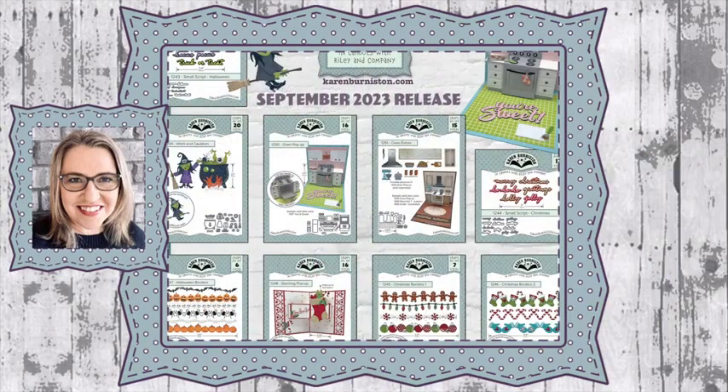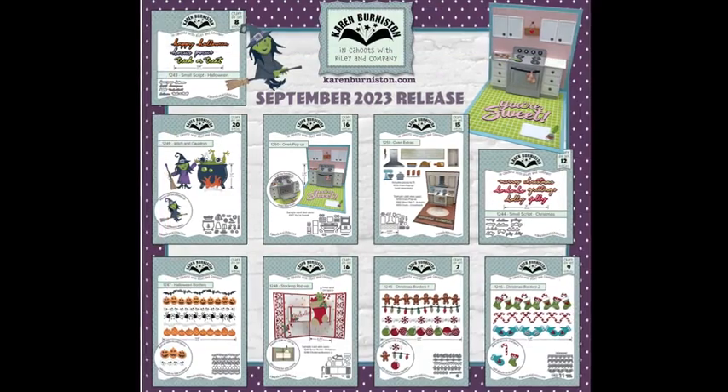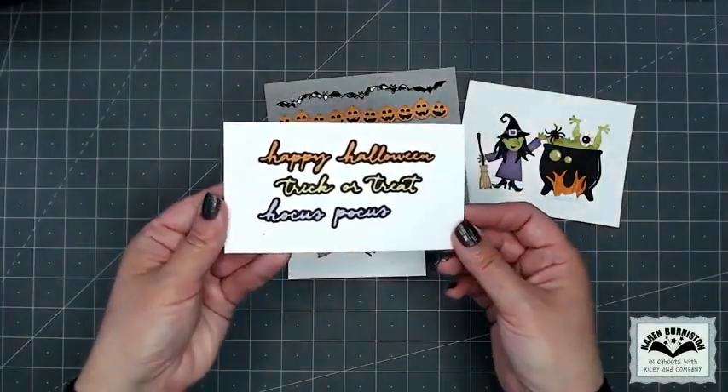Hello, it's Karen Burniston here with a video preview of the nine new dies in our September 2023 release. You can check out all of our die designs at karenburniston.com.